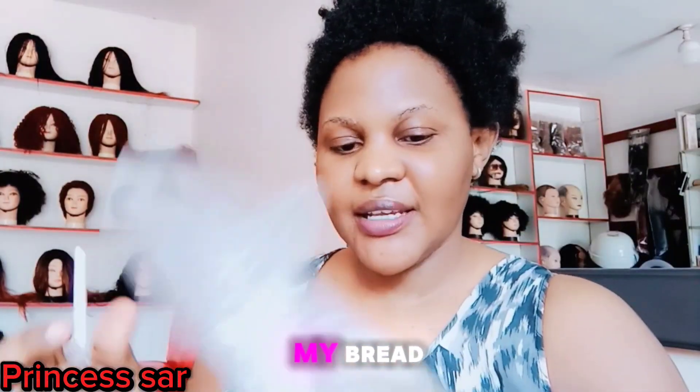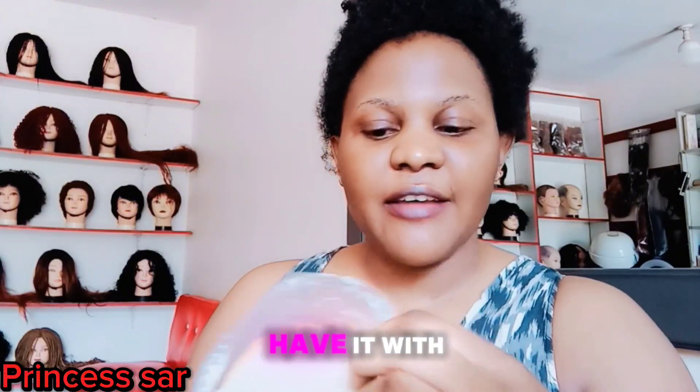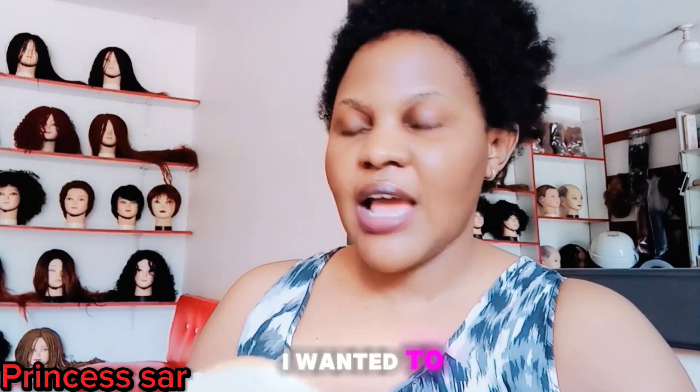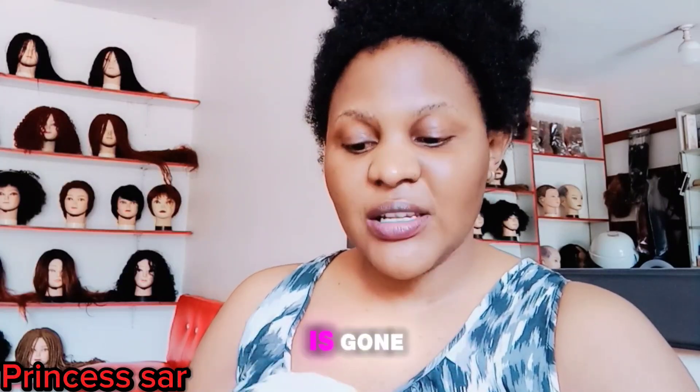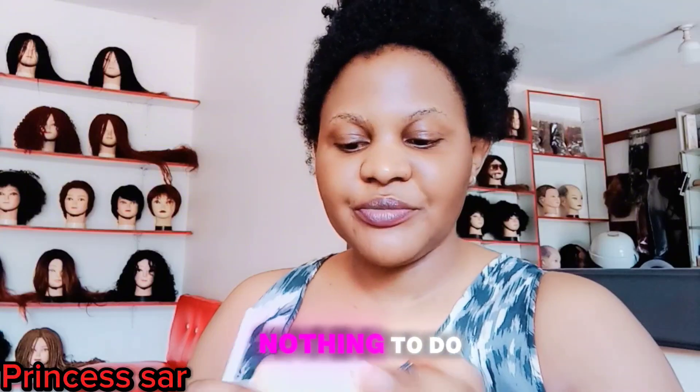So this is my bread. I'm gonna have it with my nanansi. I wanted to cook some tea here but the cow was born, so I have nothing to do but to eat this bread and the nanansi.